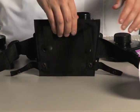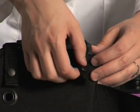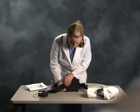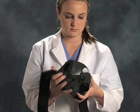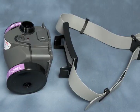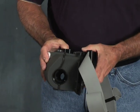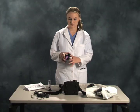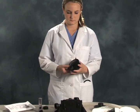To ready the blower for use, integrate the blower to the waist belt. In addition to the fabric belt, a Quick-Lock belt is also available which simplifies blower attachment and eases belt cleaning. Next, attach the HEPA cartridges by removing the filter plugs and then threading them into the blower.